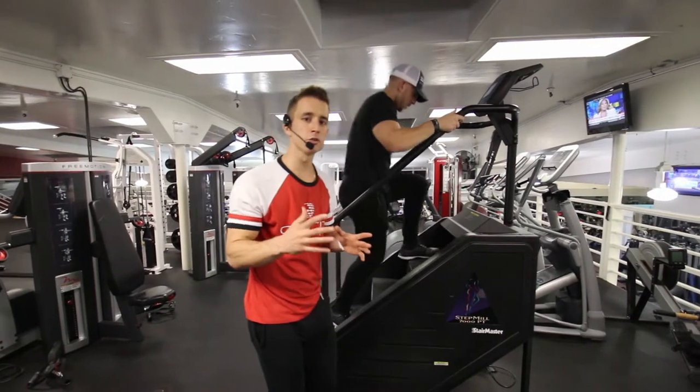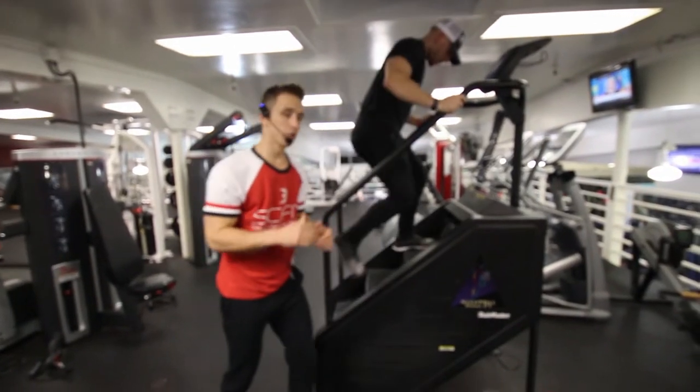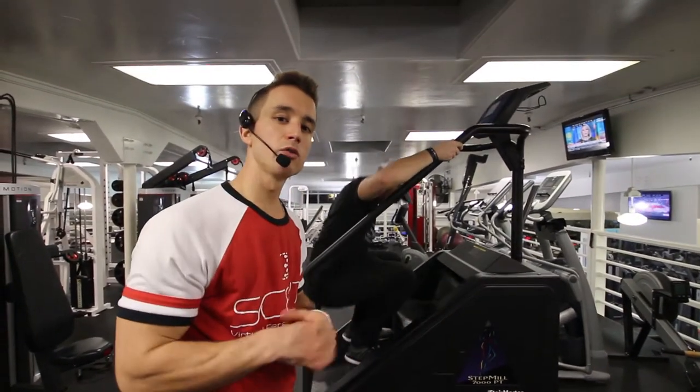This is a Stairmaster single step and squat. He's going to skip one stair and go right into his squat. It's very important on this exercise that you have the Stairmaster on a low level — anything between one and two.